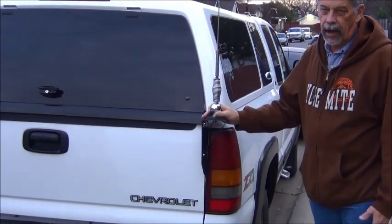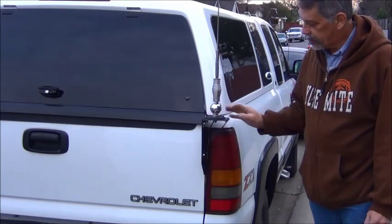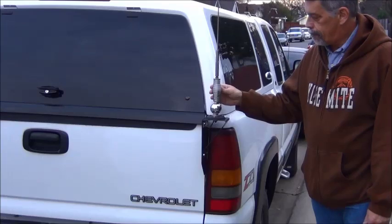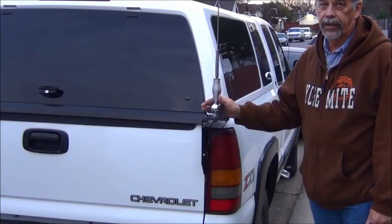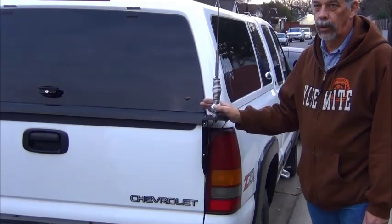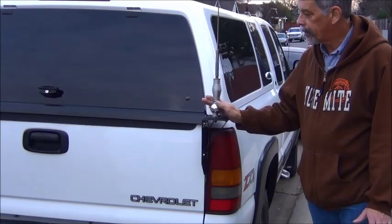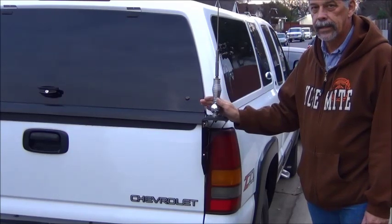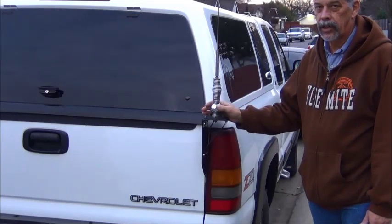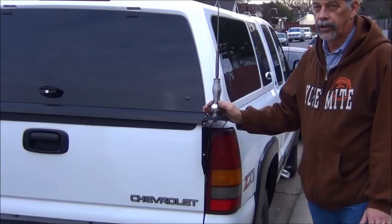This is a nice antenna mount. It's been on here several years, so it probably needs to be repainted. I cannot recommend it for six meters, though. Six meters in this location on this truck does not work well — a couple other guys I know have tried mounting antennas in this location for six meters, and it just does not work.